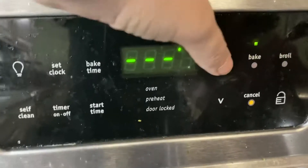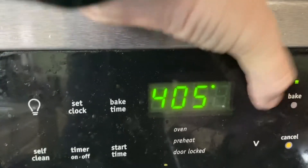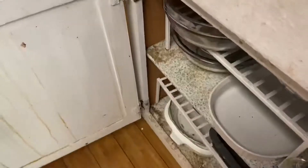Step five: preheat oven to 400. Step six: bowl.